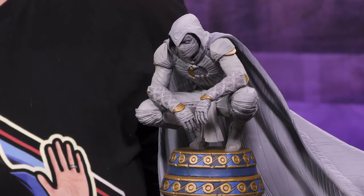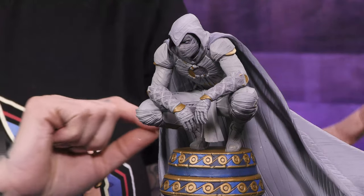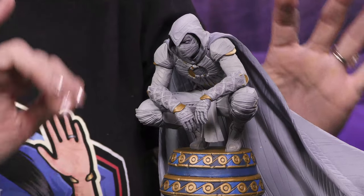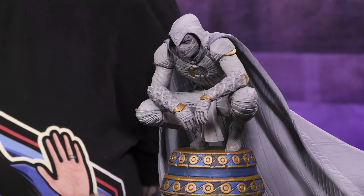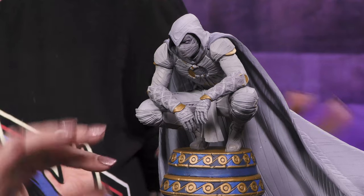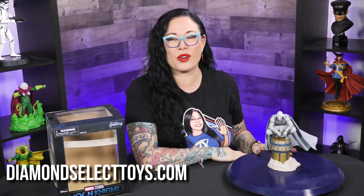I've taken a breather. This piece is just amazingly sculpted, amazingly painted. If you're a Moon Knight fan, you 100% are going to want this piece. The attention to detail, even just under his cape — all the little bells and whistles and wraps and bandages are so perfectly done. If you're not a Moon Knight fan, go watch it on Disney Plus, it is awesome. To find this, head over to DiamondSelectToys.com where it's the best of all worlds.